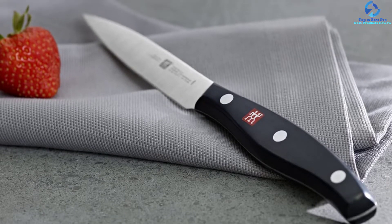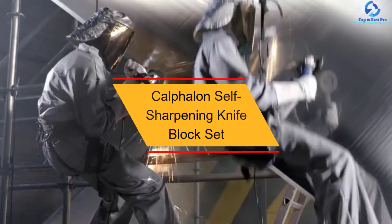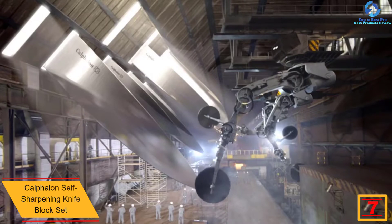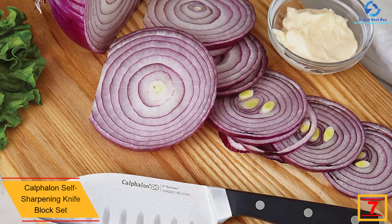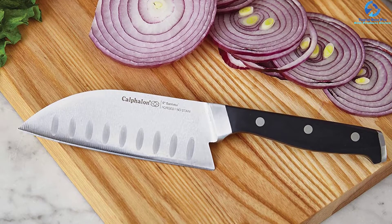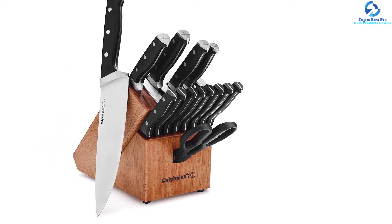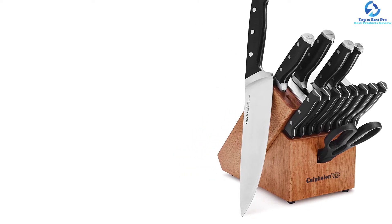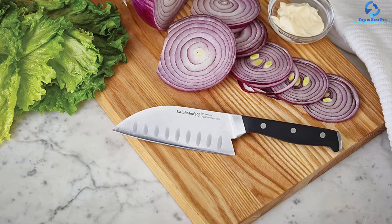At number seven we have the Calphalon self-sharpening knife block set. Looking for extremely sharp knife block sets, this is going to be the best option for you. Unlike other knife sets, this set comes with a built-in ceramic sharpener so you can sharpen your knives whenever needed. The material is stainless steel which is resistant to staining. The set has been backed with a lifetime warranty, reflecting the manufacturer's confidence. The knives have been conveniently labeled so you can easily identify them in the block.